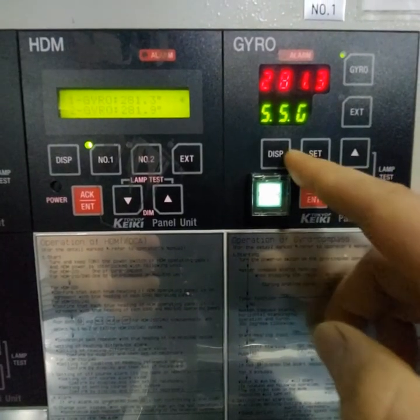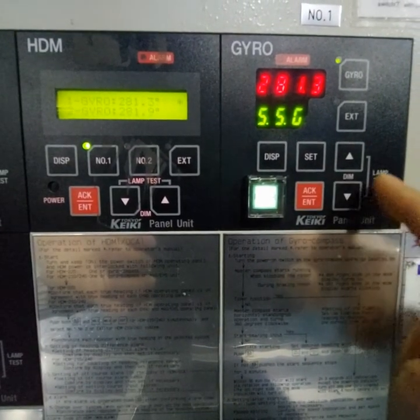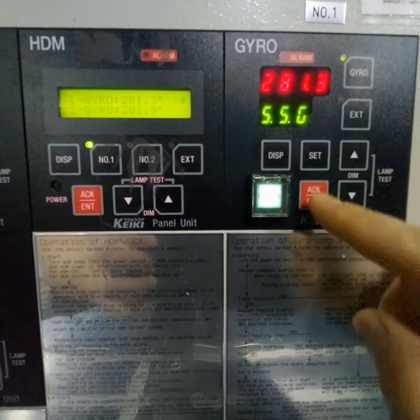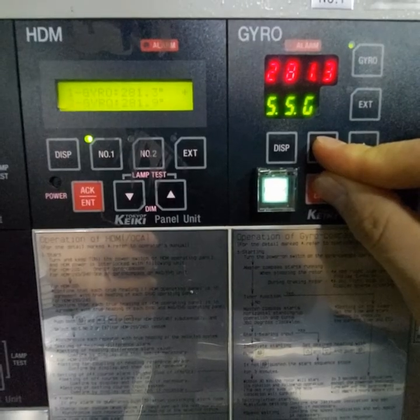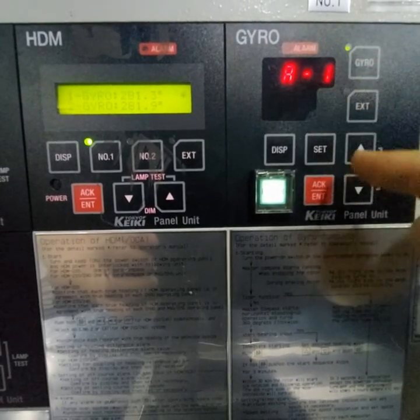You can see on the control panel the buttons: display, set, acknowledge, arrow up and down, and extend gyro. You will need to press these two buttons at the same time — set and acknowledge — and hold for 2-3 seconds. You can see the hidden menu on the display.